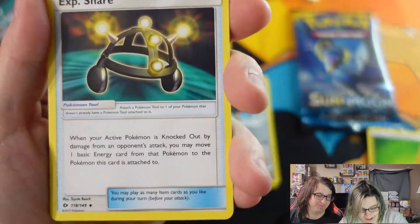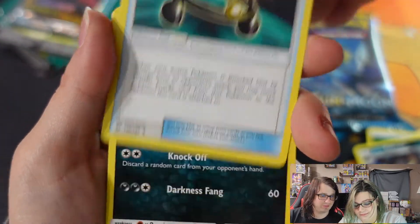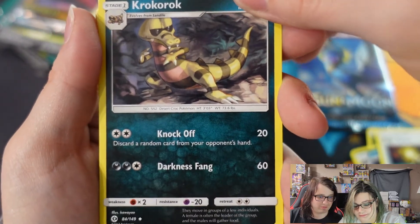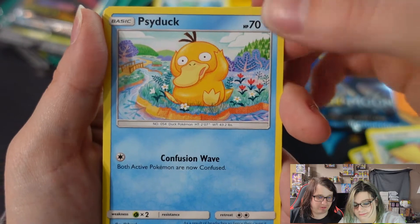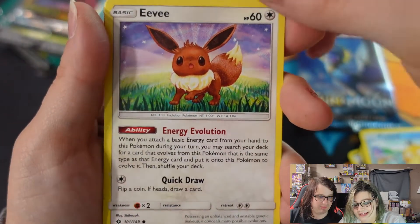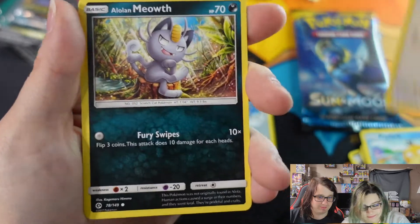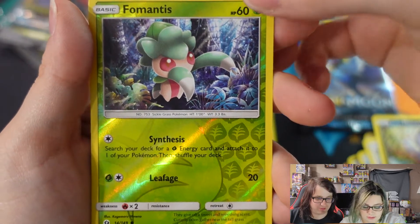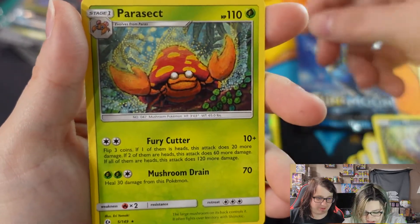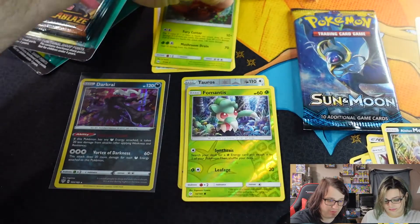From the next Sun and Moon pack we got Croconaw, Spearow, Psyduck, Eevee, Pikipek, an Alolan Meowth from Mimikyu which is just a common, and a Parasect regular rare. Let me just put the regular rares up here.